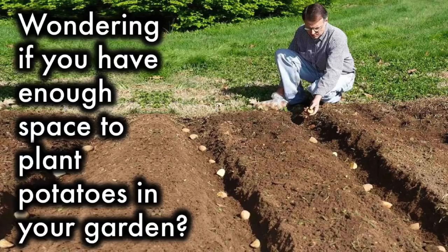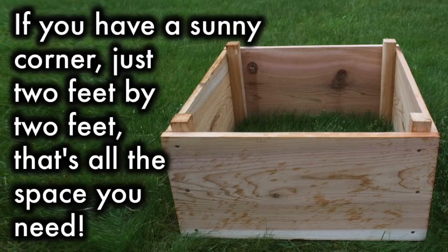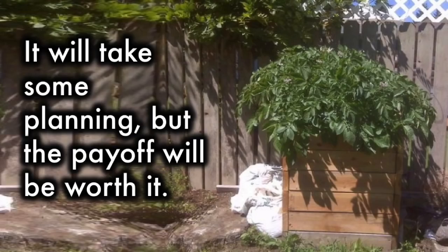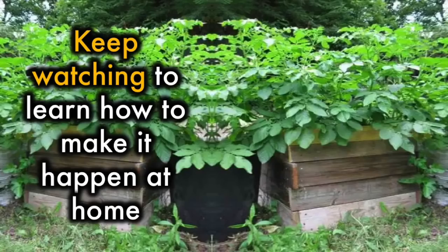Wondering if you have enough space to plant potatoes in your garden? If you have a sunny corner — just two feet by two feet — that's all the space you need. Instead of the typical mound rows that take up lots of real estate in the garden, try planting potatoes in a tower. It will take some planning, but the payoff will be worth it. Keep watching to learn how to make it happen at home.